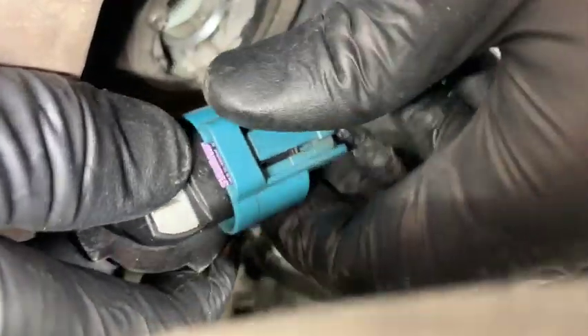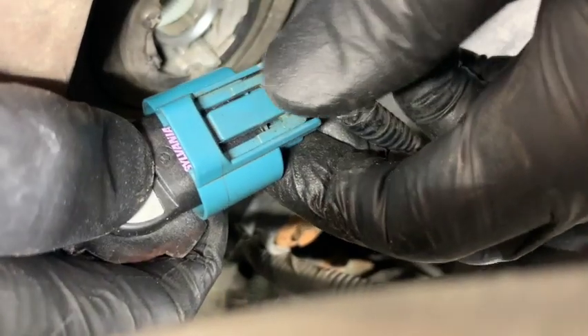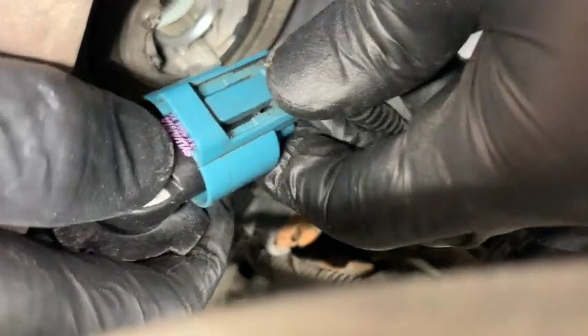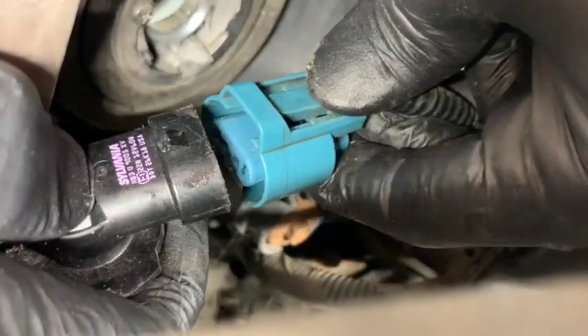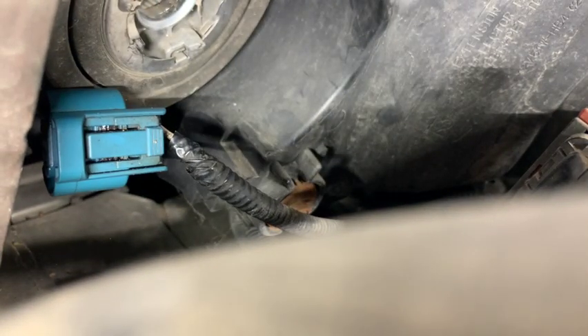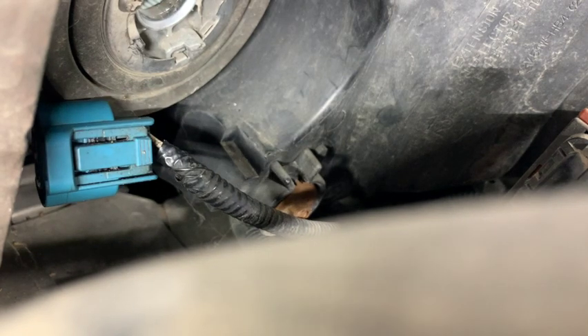From here, I'm going to take my right hand and grab hold of the bulb, then use my left hand to push this tab right here on the bottom. Push that tab and see it lifts — when you do that, just pull out on the bulb and it releases from the plug.